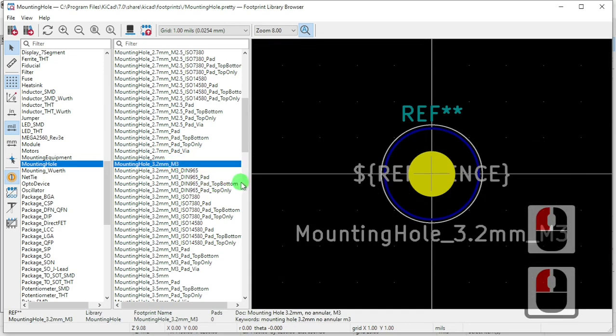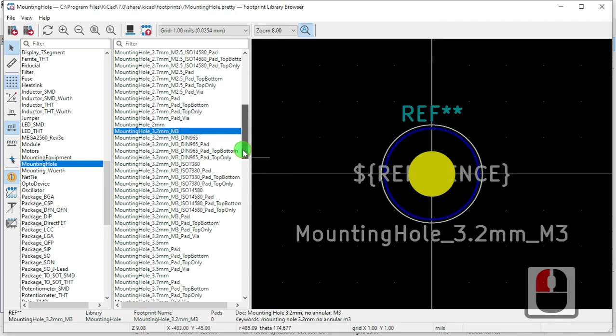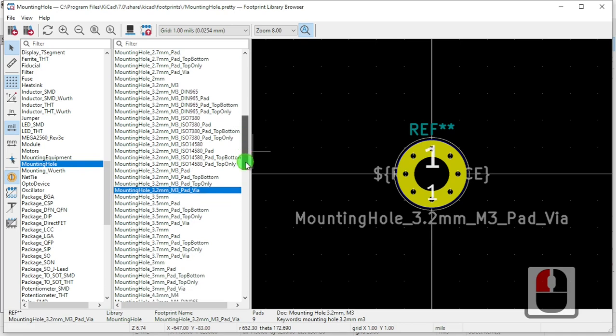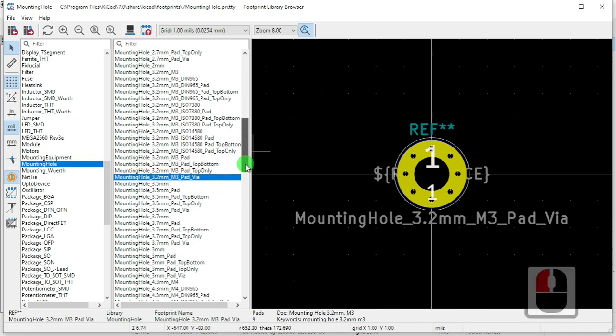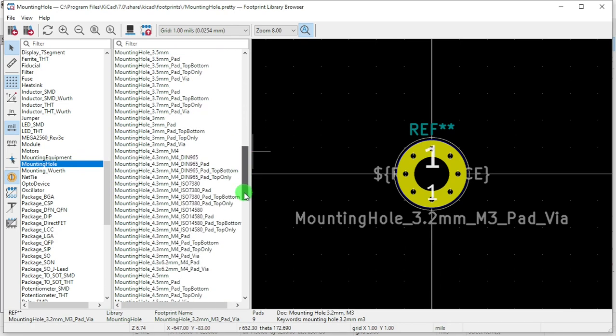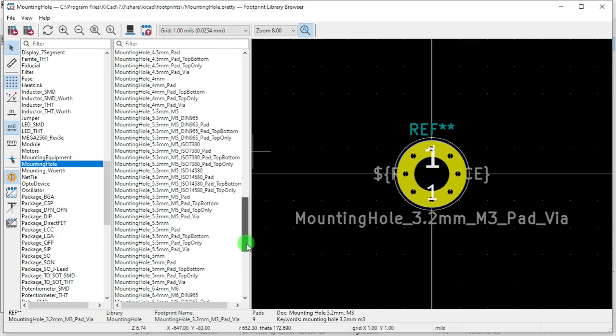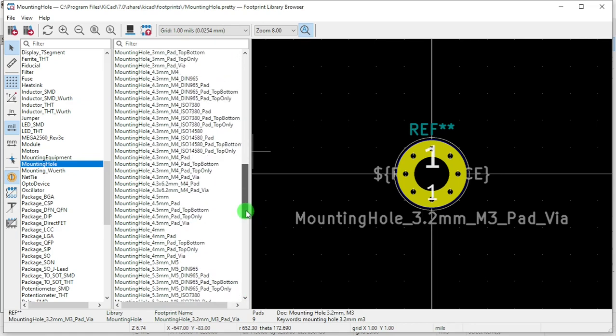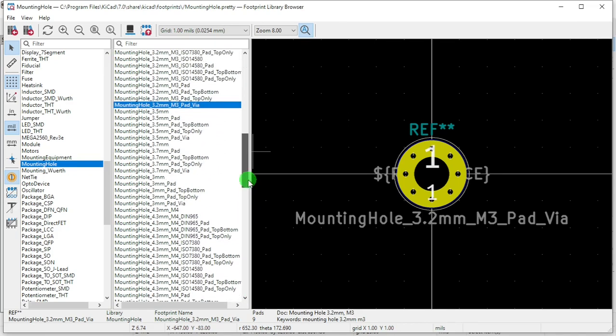We're going to find what kind of mounting hole we want — it's a two millimeter, three millimeter, three point two millimeter with pad, with via. We want three point three millimeters with via. So we're going to pick three point three millimeter with via, and add via.